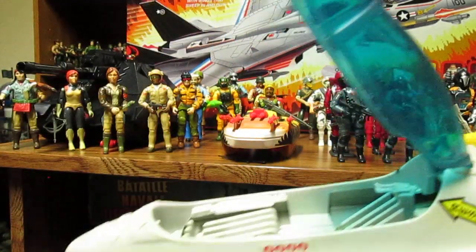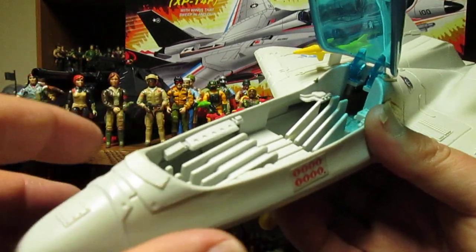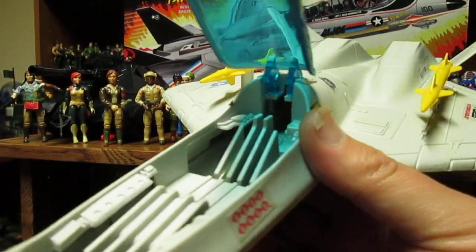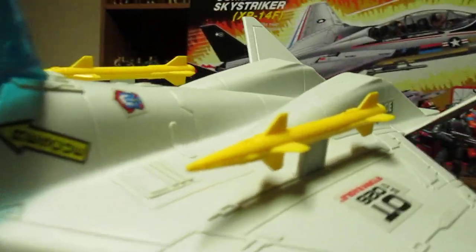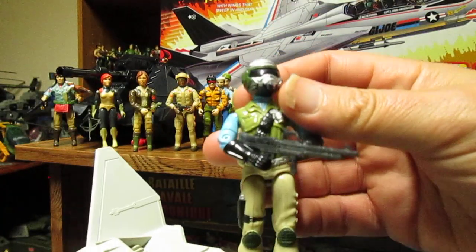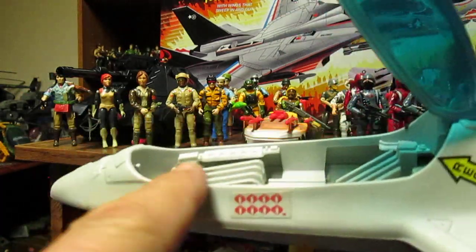I want to see a remake of the Eagle Hawk with a better-designed canopy that will allow you to fit more figures, because this canopy is really crappy. The Eagle Hawk would need a slightly larger cockpit — a two-piece that clicks in better, a larger canopy that comes out a bit more. You could make it a Tiger Force or Night Force version, and have Steel Brigade in a Night Force or Tiger Force version — that would be fantastic.